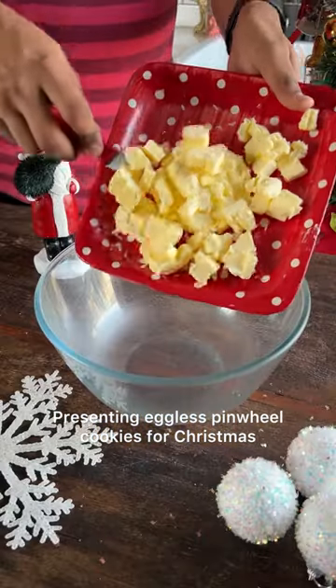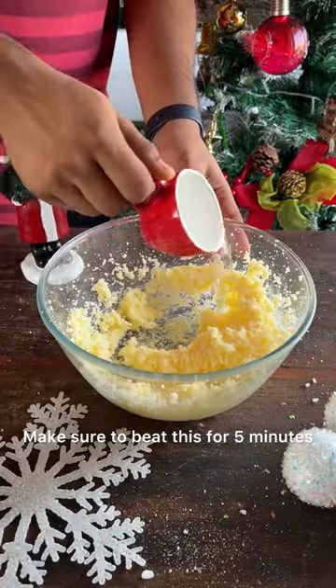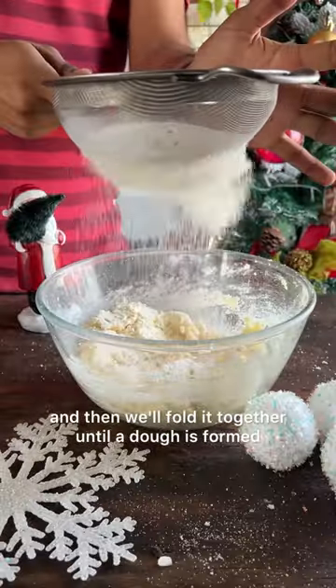Presenting Eggless Pinwheel Cookies for Christmas. We'll start by combining butter and sugar together. Make sure to beat this for 5 minutes and add in your water. Then we'll sift in our maida in 3 batches and fold it together until a dough is formed.